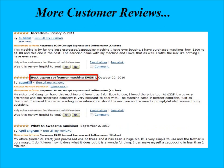Here are some more customer reviews. As you can see, these are 5-star reviews. In general, this coffee maker receives between 4 and 5 stars with a lot of very satisfied customers.